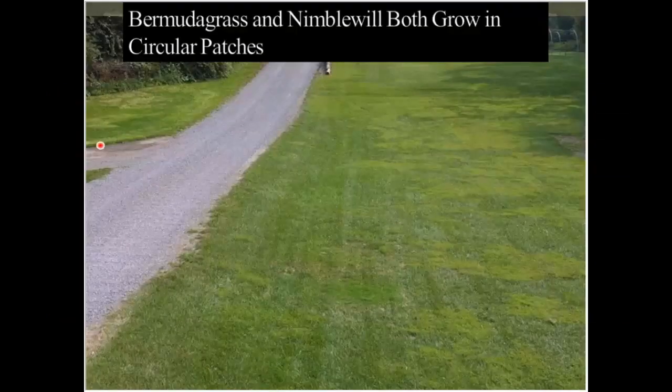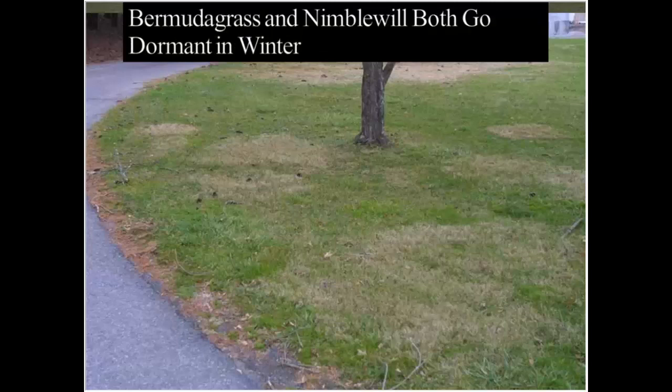I'm covering both bermudagrass and nimblewill together because they're quite similar. You can see the circular patches of lime green turf — that's our weedy bermudagrass or nimblewill. Both are lime green in the summer, but in the fall we start getting phone calls at Virginia Tech saying the lawn has a disease. You'll see this also in the early spring season — those patches are this pretty pale grass. This one's nimblewill and in the background is bermudagrass.